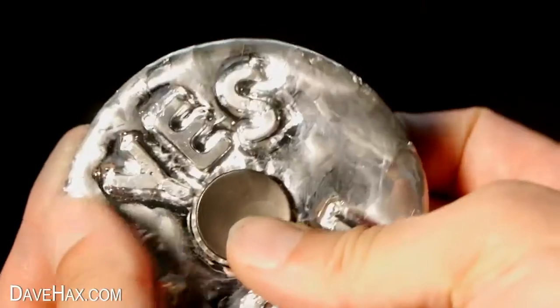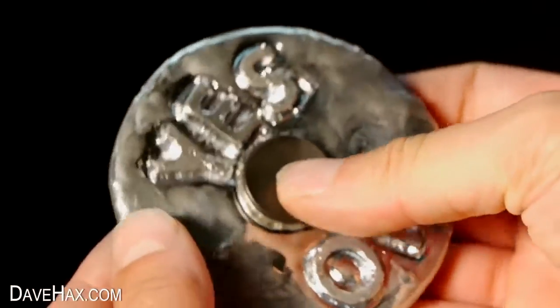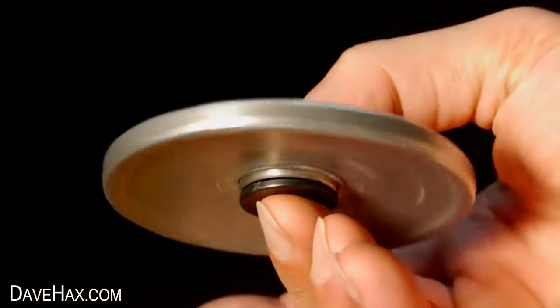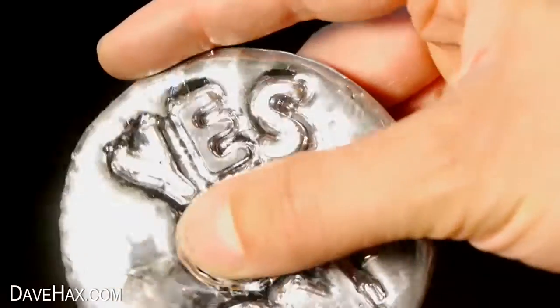Today I'm going to show you how to make this really cool decision-making fidget spinner out of metal. If there's a scenario and you can't make your mind up about something, you can use this spinner to make a decision for you.